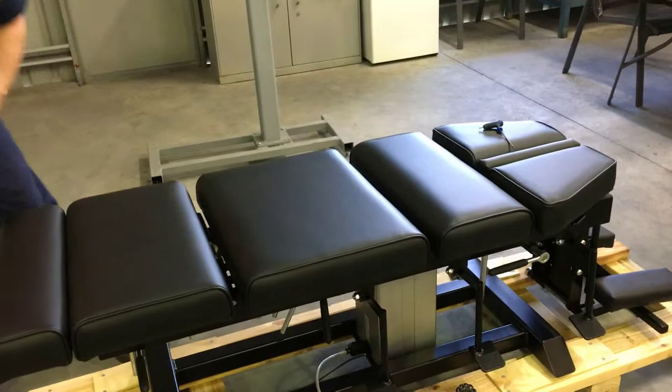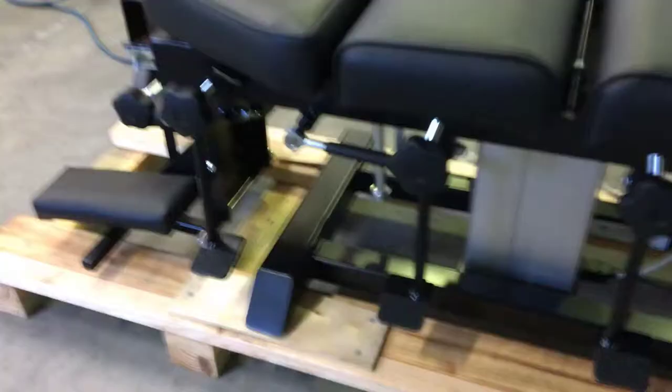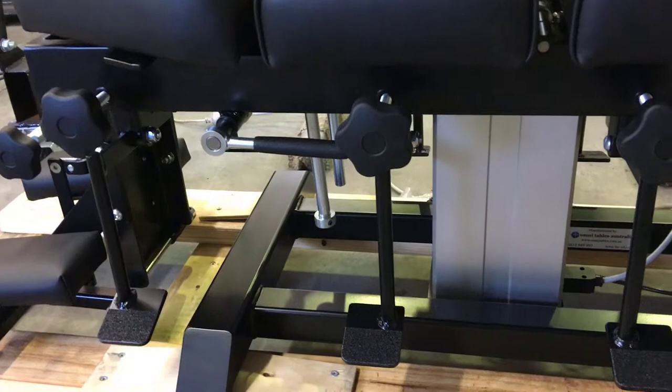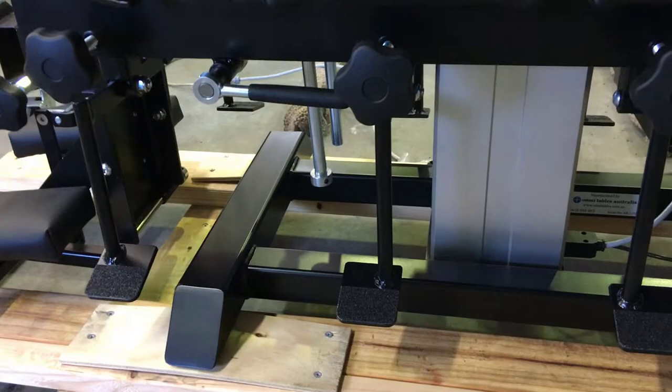And there you are — simple process, just a matter of replacing the headpiece and you have a table converted from stationary to elevation. Please note: if you're moving from a larger table to a smaller table, you will have the correct length pedals included in your package. Make sure the pedals are the correct length — if you've got longer pedals, they can hit the floor and actually start to raise the base. You don't want that, as it damages the pedals, table, and also the actuator. So just make sure you replace your pedals.